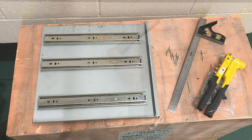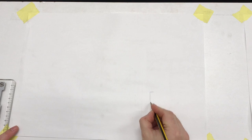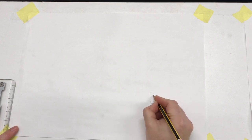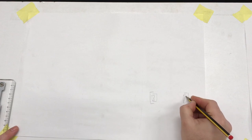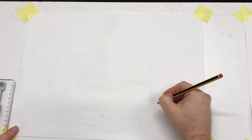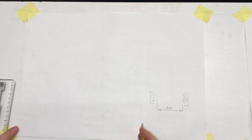In between the width of the drawer slides on each side — if I just draw that roughly here — there are the ball races in the middle. Between the inner slides, that distance is 460 millimeters, and it's that distance which is where I need my drawer width to fit in nicely. I'm going to design the drawer so that the sides are nice and stiff, and you'll see in more detail when I make it.